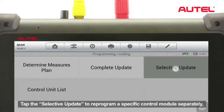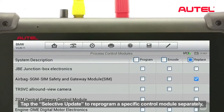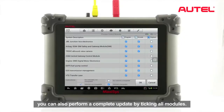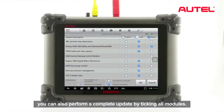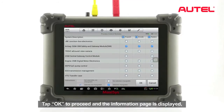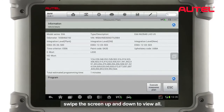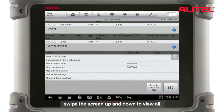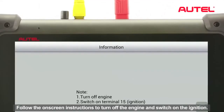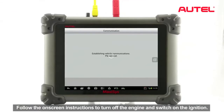Tap Selective Update to reprogram a specific control module separately, or perform a complete update by ticking all modules. Tap OK to proceed and the information page is displayed — swipe the screen up and down to view all. Tap Execute Measures Plane to continue, then follow the on-screen instructions to turn off the engine and switch on the ignition.